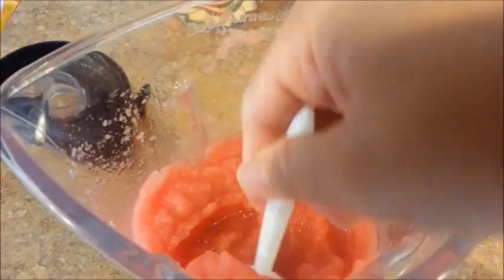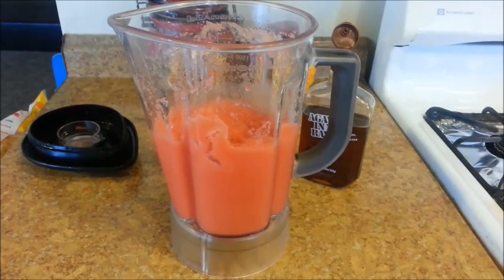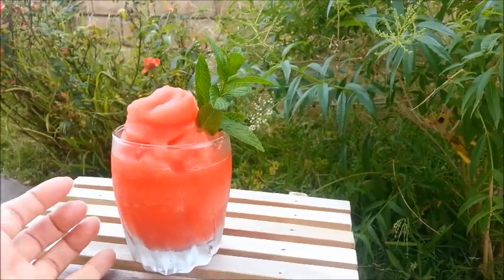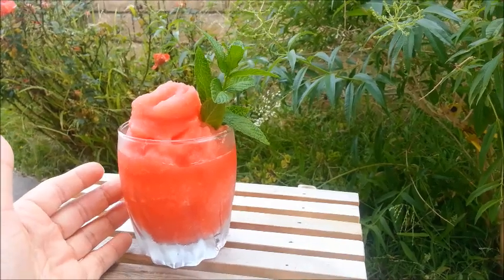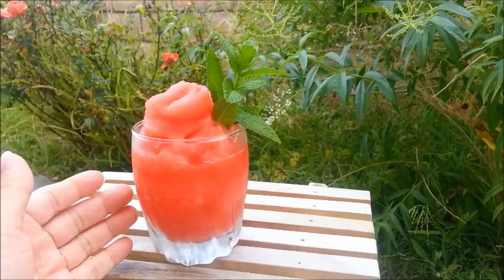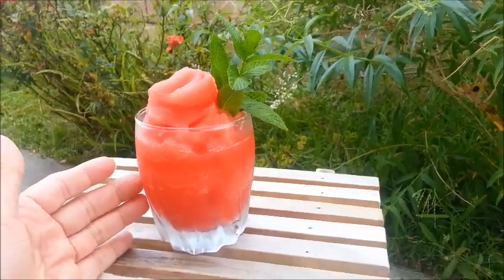Let's take a look — okay, this is fine for me. Let's go ahead and pour some into a cup. Here we are, a watermelon slushie! It makes the perfect summer drink. Thanks so much for watching my videos. Please subscribe and click like before you leave. Have yourself a beautiful day — see you later alligator, bye!